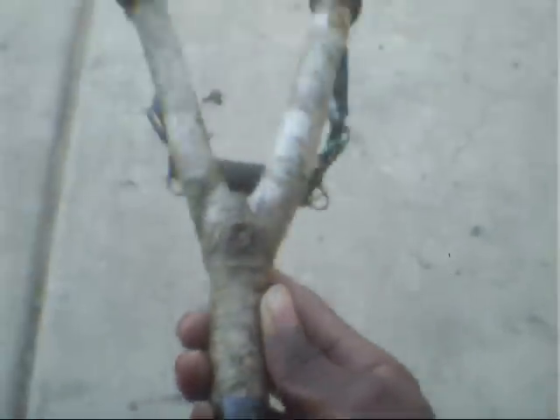This here's my homemade slingshot. It works. So you might want to try making one sometime, just for the fun of it.